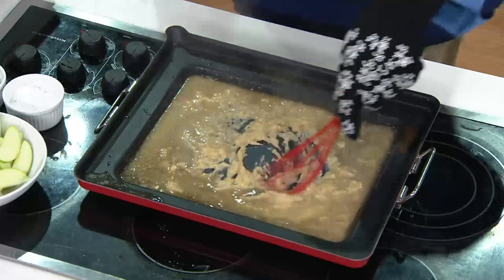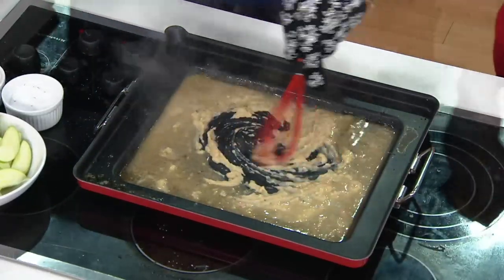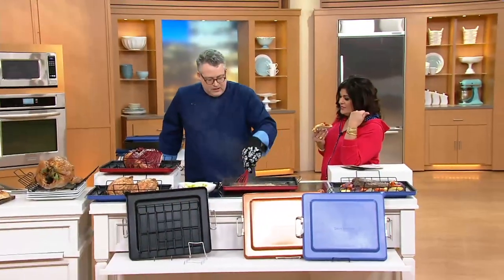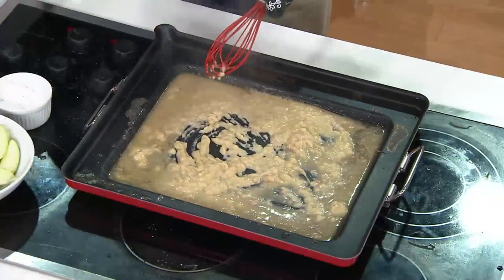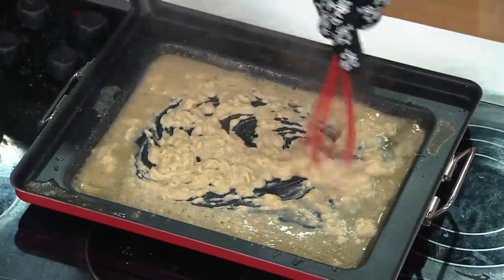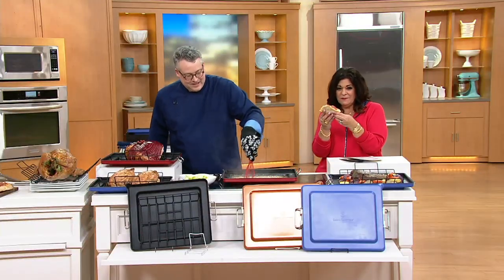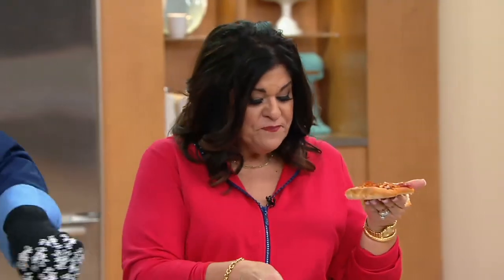Think about roasts — beef roasts, chicken. I do chicken every Sunday. That's Sunday supper for me. I like to roast a chicken because then the chicken becomes stock and other things for the rest of the week. Look at the pizza underneath — beautiful. Look at the size. Fully finished and cooked. That's a nice pizza.